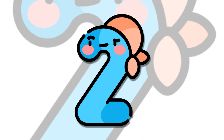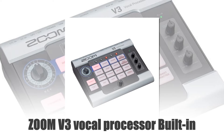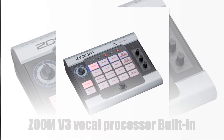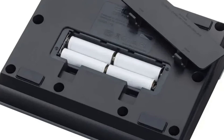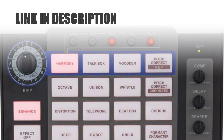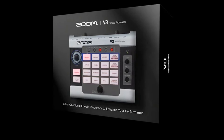Number 2: Zoom V3 Vocal Processor Built-in. The Zoom V3 Vocal Processor is a versatile tool perfect for karaoke, streaming, recording, and online collaboration. Featuring a built-in enhancer and 16 creative voice effects, it elevates your vocal performance with ease. Compact and user-friendly, the V3 offers high-quality sound processing, making your voice stand out in any setting.